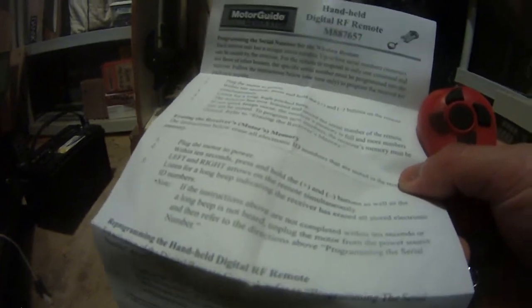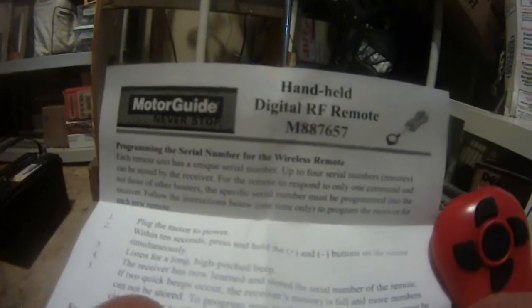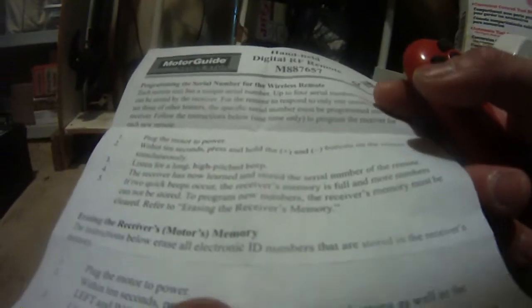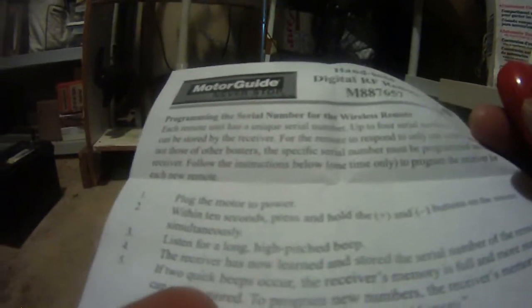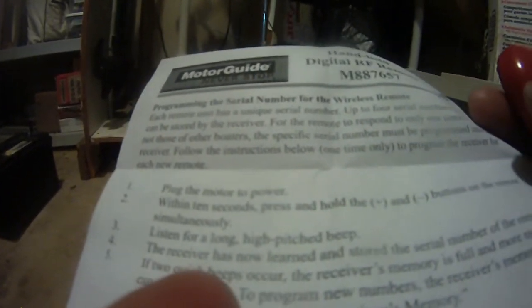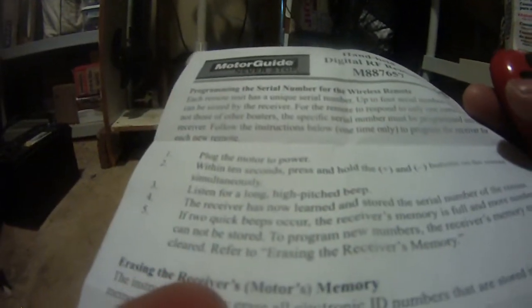The receiver was paired to a foot control. So when I plug the motor to power and within 10 seconds I hold and press the plus and minus button, we hear two beeps. Because instead of a long beep, we hear two quick beeps — the receiver memory is full and more numbers cannot be stored.